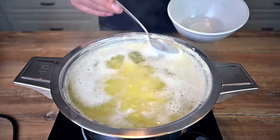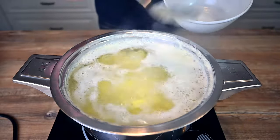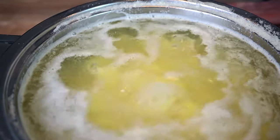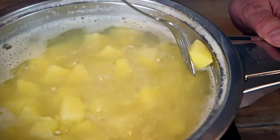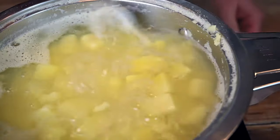Cook the potatoes in properly salted water for about 20 minutes. Once the potatoes start to boil, you will see foam forming on top — it's a good idea to remove at least some of it. Make a fork test after 20 minutes. If the potatoes break easily like this, they are ready.